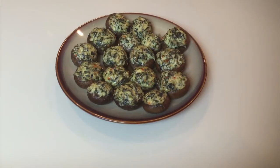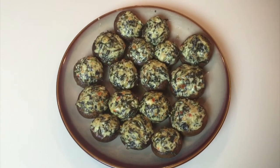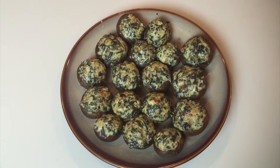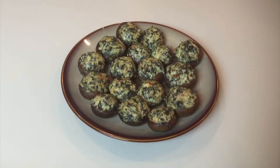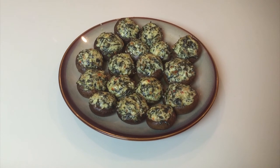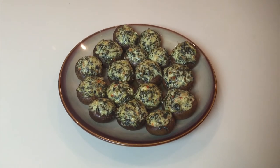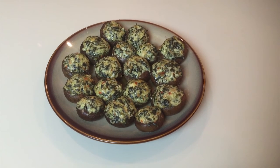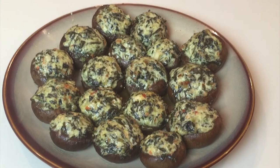Now that the mushrooms are done and plated — as a pre-warning, these are finger foods, so you'll be grabbing them with your fingers. As you can see they're nice, brown, golden, delicious, and moist. A picture is worth a thousand words — take a look and enjoy.